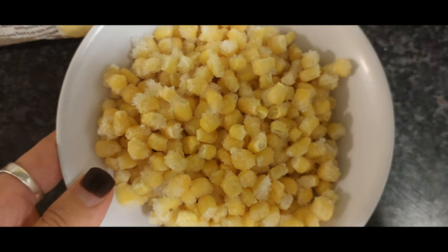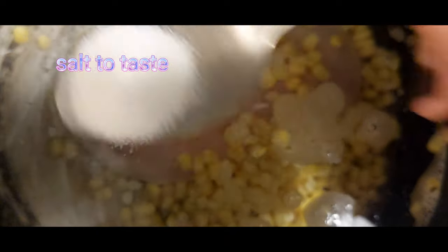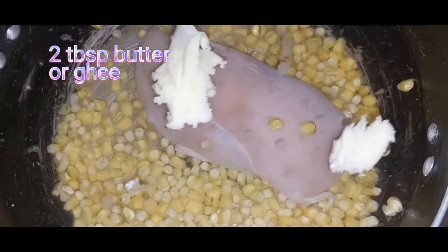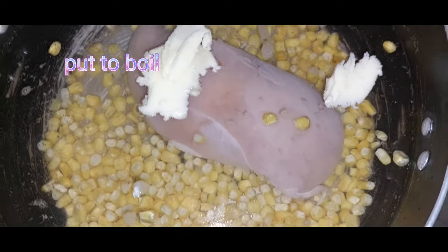I've used one chicken fillet and one cup of sweet corn. I've added them into water — around two liters — with salt to taste, and left it to boil until the fillet softens and cooks. I've also added around two tablespoons of butter.